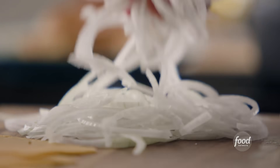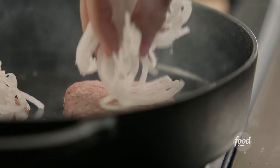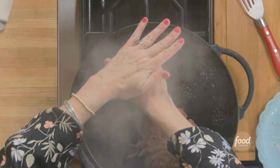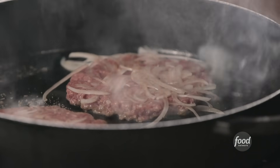This is where the onions come in. I have a whole bunch of very, very thinly sliced onions and I'm going to lay a crazy amount on top of each patty. Then I'm going to grab the smasher and smash these patties as flat as I can possibly get them. You can see that when I smashed the burger, those onions kind of got smashed into the beef.